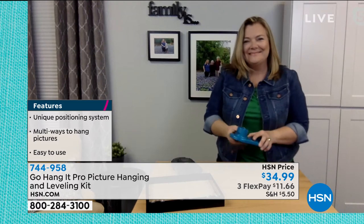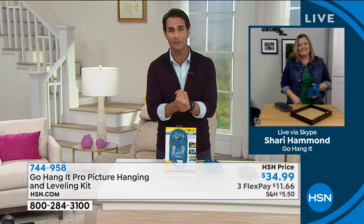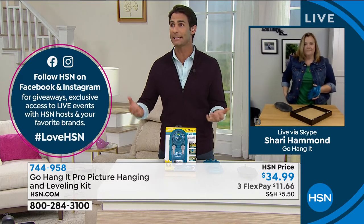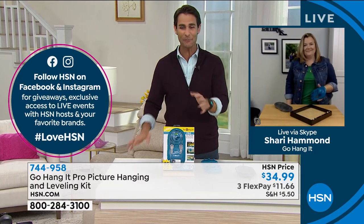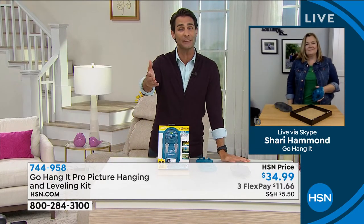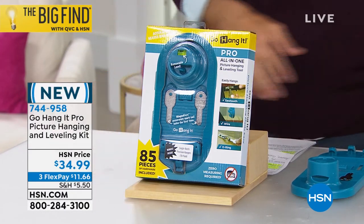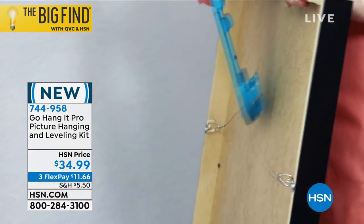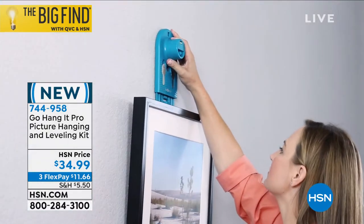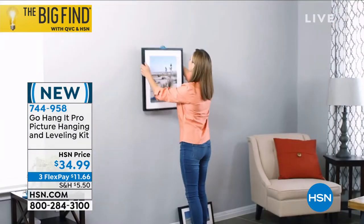We just watched you hang a picture — in my house I've got some pictures I need to hang, and I know it's going to take all day. What happens is we end up putting holes in the wrong place because we measured wrong, and then we have to hang the picture over the hole. This is the Go Hang It Pro. You can get this today for $34.99, on three flexible payments of $11.60. You can hang wire frames, sawtooth hangers, D-rings — you can do all of this with the Go Hang It Pro and make sure it's level.